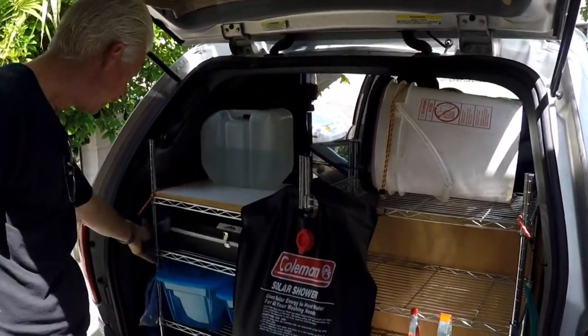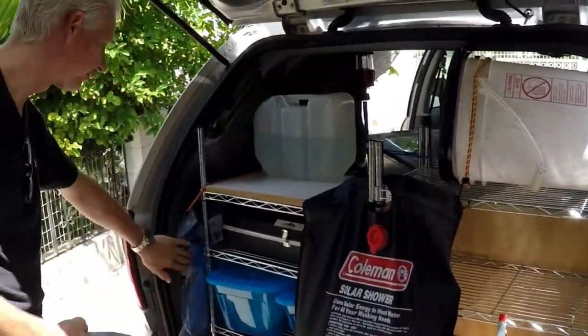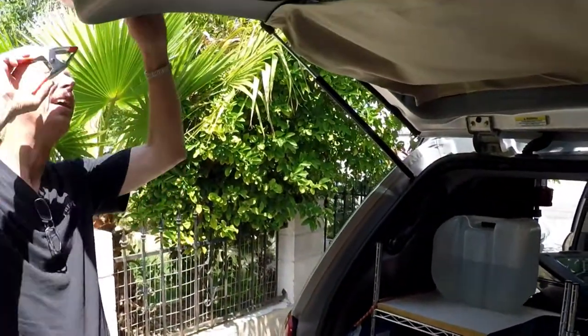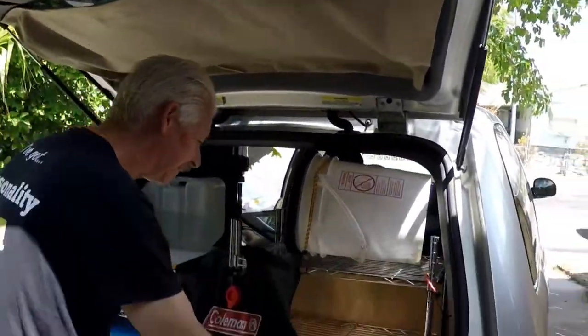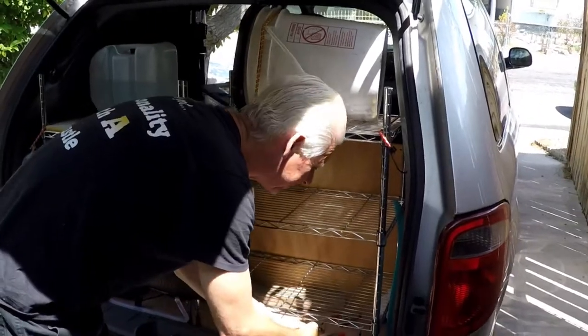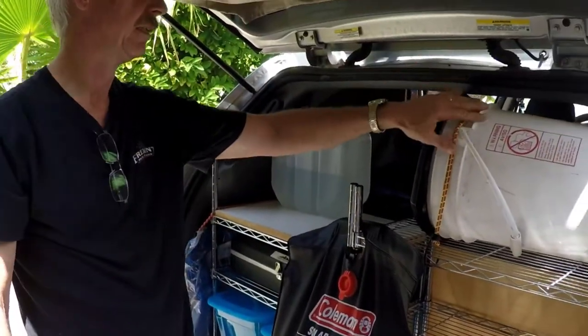As soon as I got there, there was a little thunder shower and I wanted to fix something to eat before I set up camp. So I clipped the blue tarp around the edge here. That's important — have some blue tarps and some squeeze clamps. Those are handy for a lot of things.